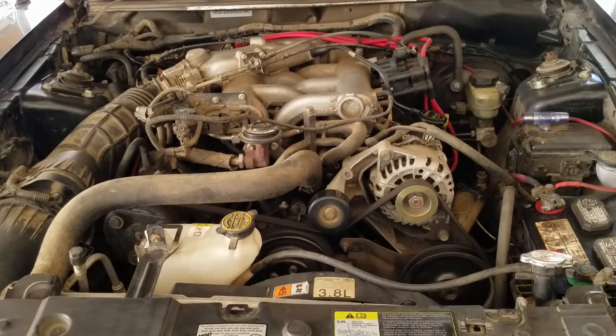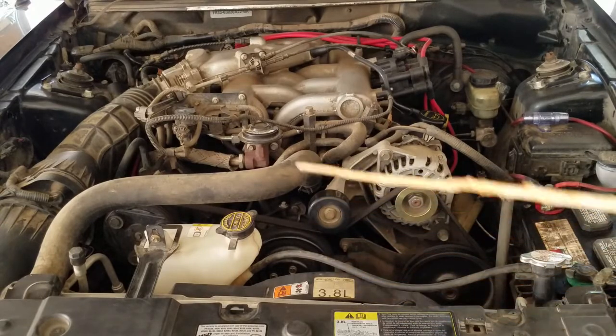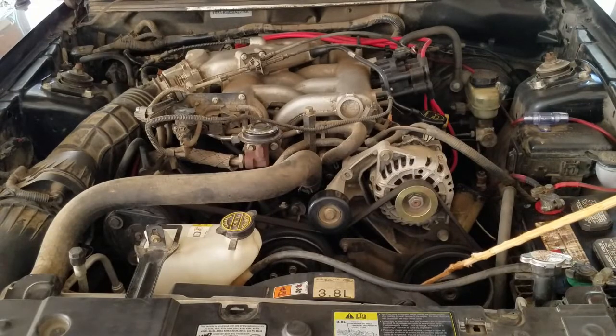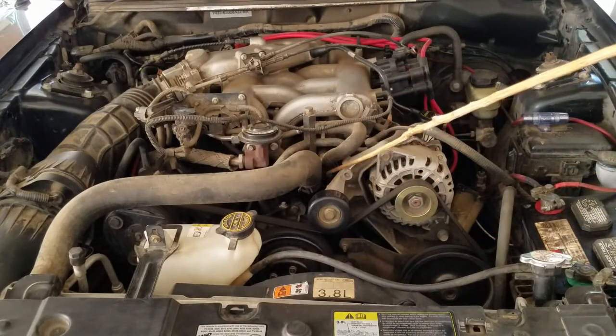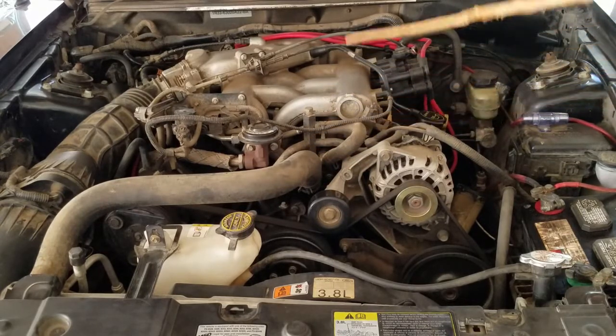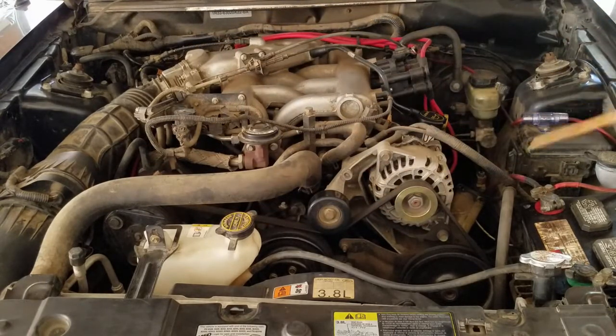The cooling system consists of a radiator cap, radiator, radiator fan, overfill tank, lower radiator hose, upper radiator hose, thermostat housing, thermostat, bypass hose, two heater hoses in the back, and the coolant.